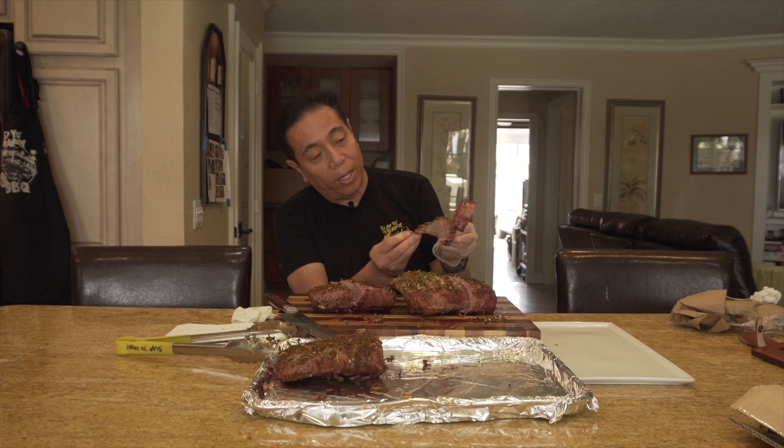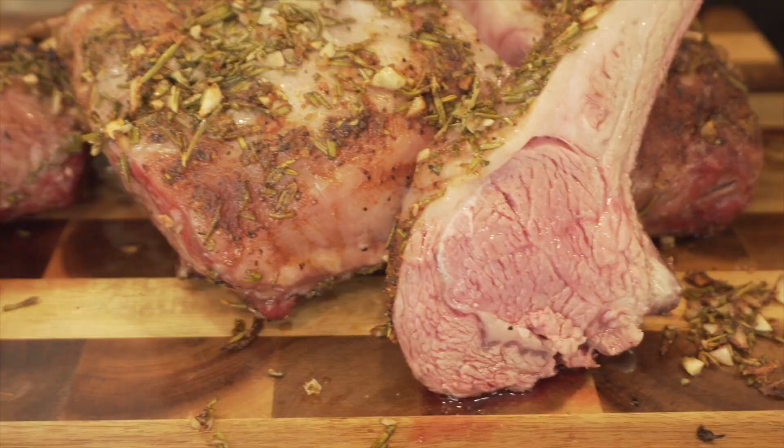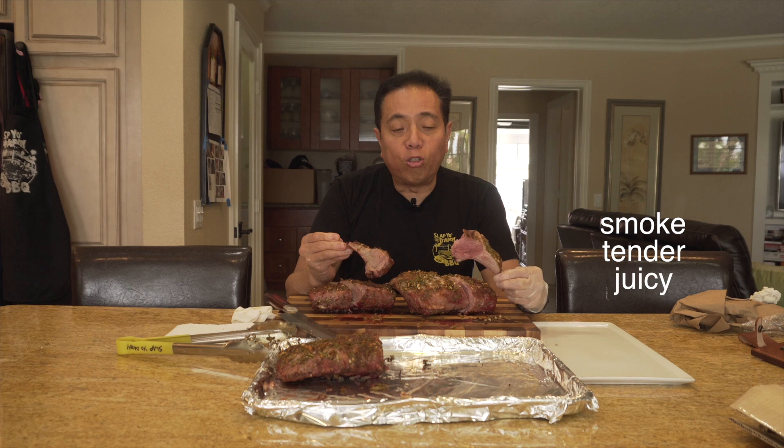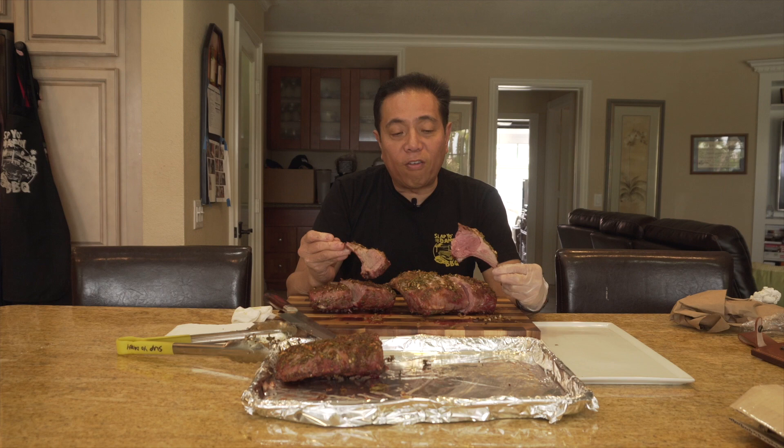The Australian lamb is twice the size of the New Zealand one, but in terms of appearance I'd say they're about equal — so appearance is a tie. Biting into the Australian one first: nice smoke, super tender, very juicy — you can see the juice dripping. Great meat flavor, you know it's lamb, and I can feel the aftertaste of the gaminess.